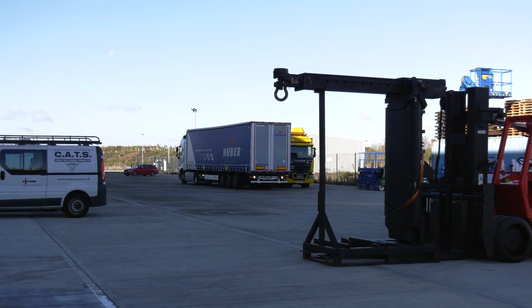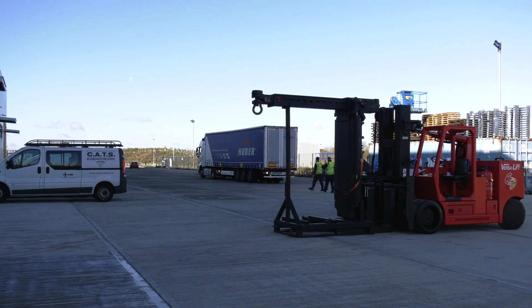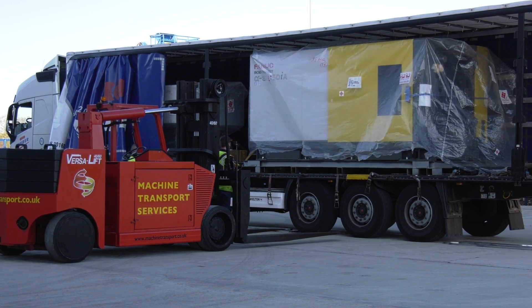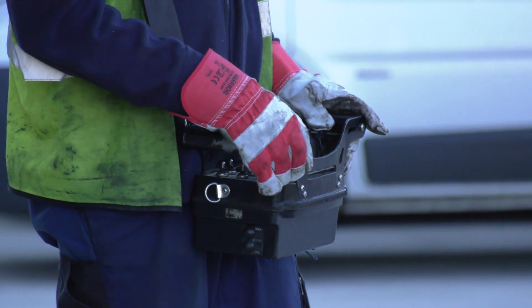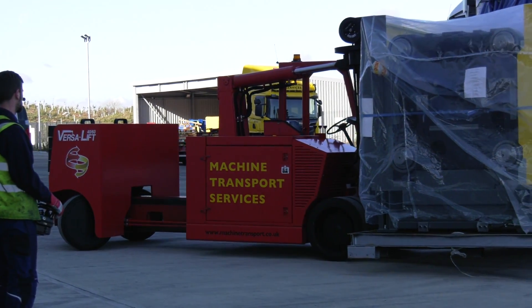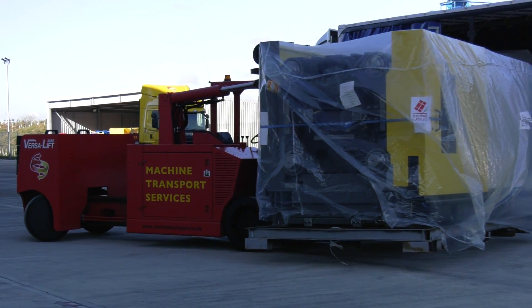So why FANUC for your injection moulding solution? Well, around the world they have over 51,000 installations of their RoboShot machines. They're high precision electric injection moulding and FANUC are certainly experts in servo motor technology with over 16 million servo motors installed around the world. And of course, this technology applies to all of their RoboShot machines, which means they're faster, they're more precise, they're reliable, ensuring that you get a quality of component.